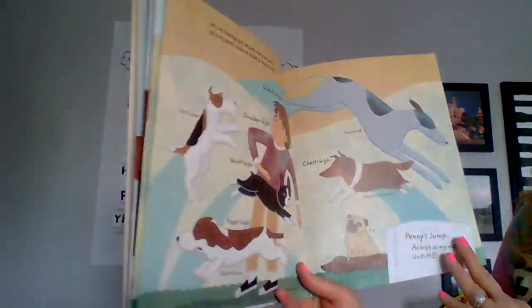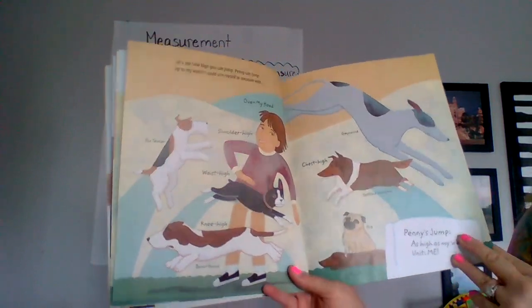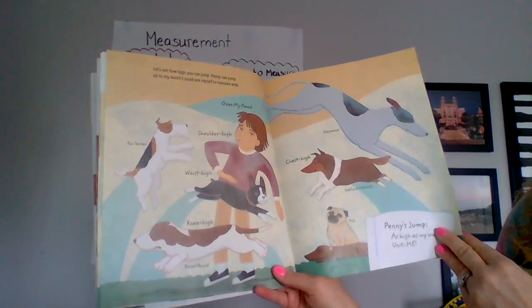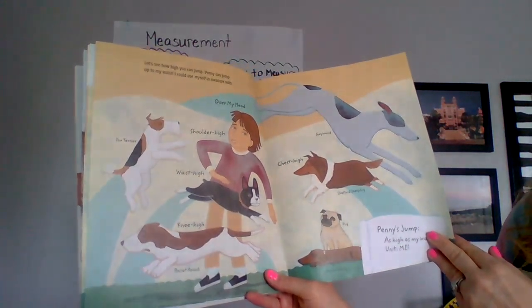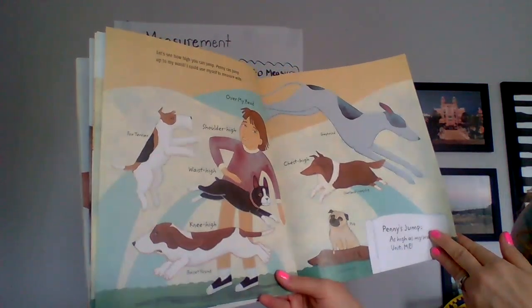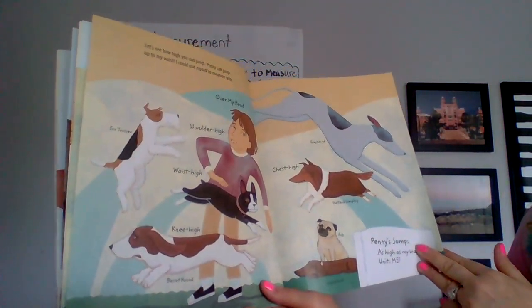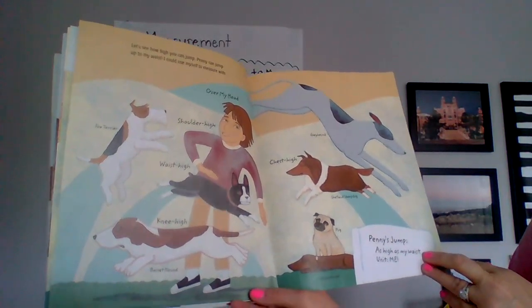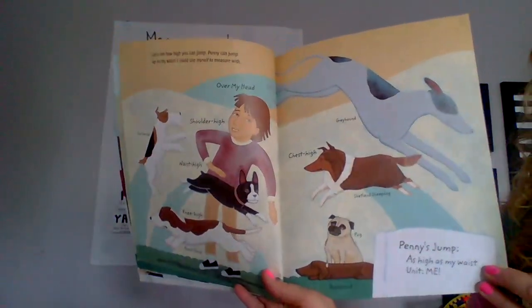Let's see how high you can jump. Penny can jump up to my waist. I wish I could use myself to measure with. Over my head — Greyhound. Shoulder height — Fox Terrier. Waist height — Penny. Knee high — Basset hound. Chest high — Shetland Sheepdog. Penny's jump: as high as my waist, unit: me.